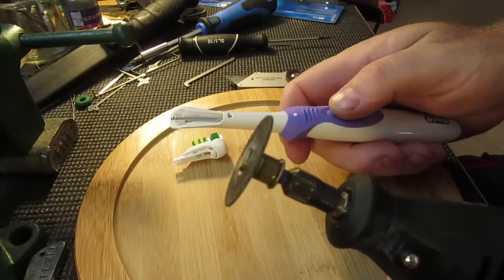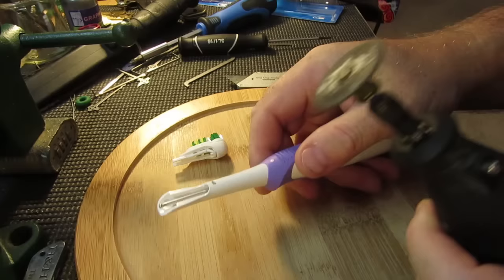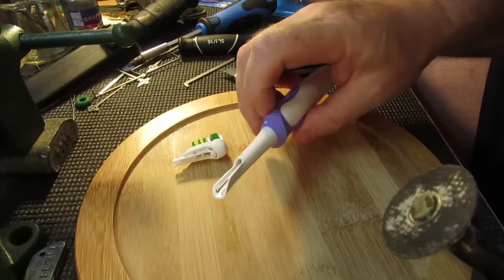I'm just going to use a Dremel to cut around here and just see what we've got going on under there. You could do it with a craft knife or whatever, but I just want to do it the quickest way as I have the tool.